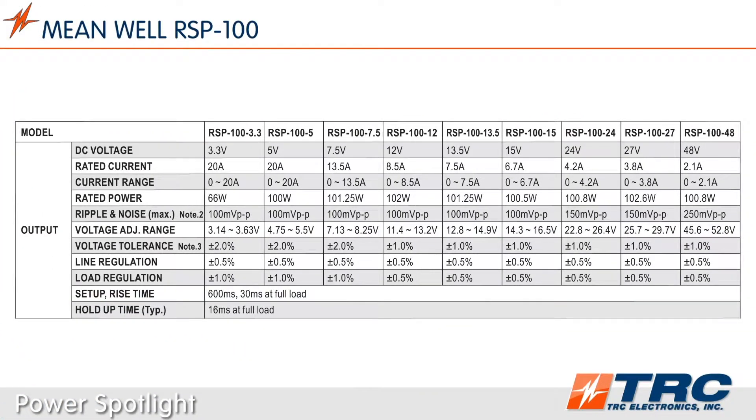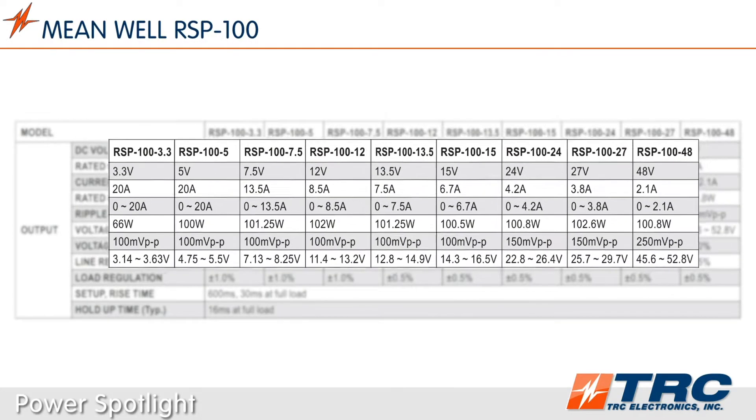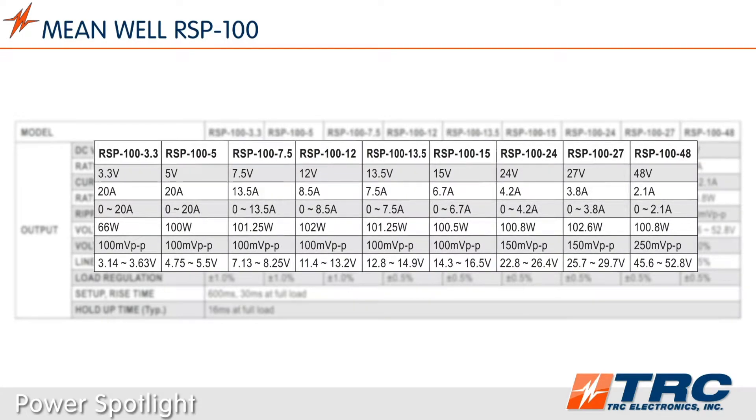The RSP100 is an enclosed type power supply and is available in nine standard models. All the common DC voltages plus a few less common DC voltages are available for engineers to select from.